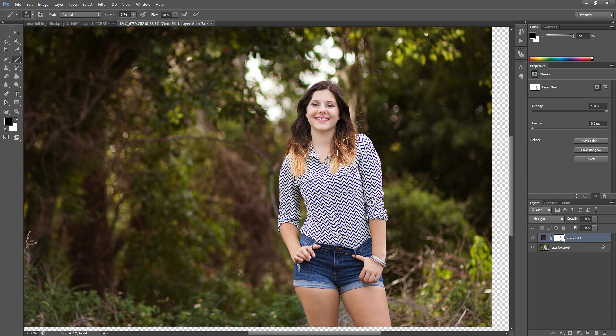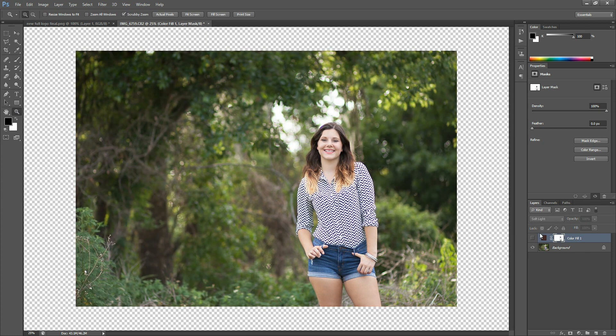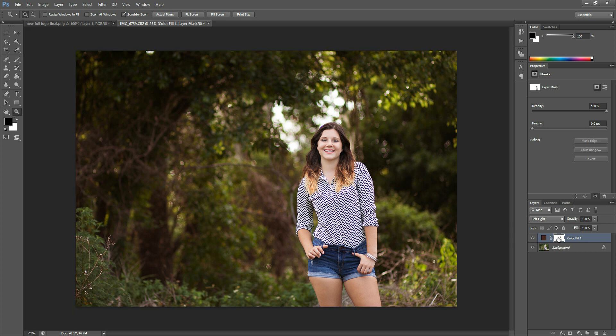We still have the change, but it's just not quite as drastic in the areas that we painted off of. And if you wanted to do this in reverse — let's say that you liked the image just like this, but maybe you wanted to paint that reddish tone only in a certain area — you could just take this layer mask, delete this one, and add a new one to show you again.